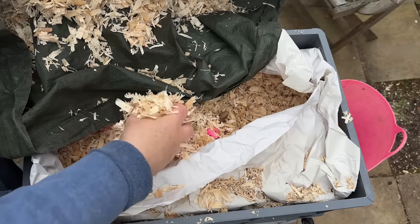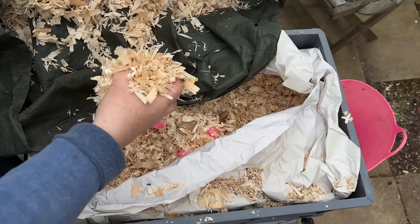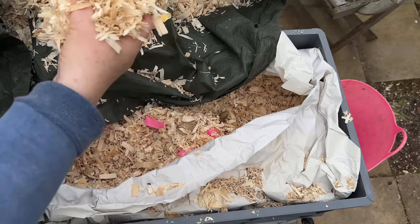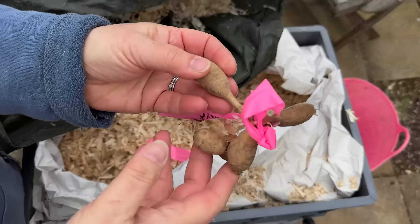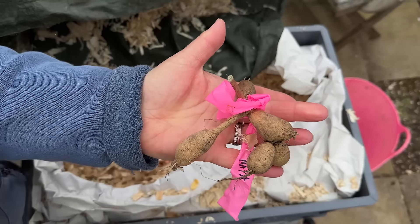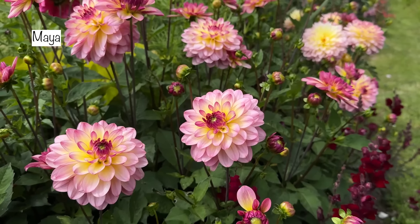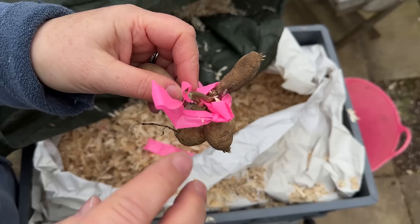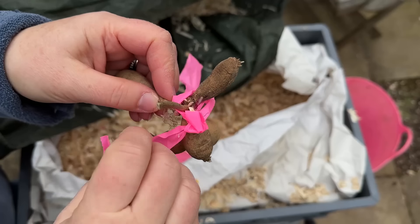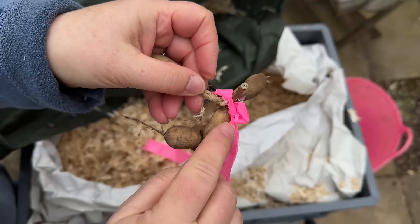We chuck a couple of handfuls of the sawdust in each time we put green stuff on our compost, so we're having a really good combination of green and brown on our compost heap. This sack just sits next to our compost heap. See, this one's absolutely tiny - it's the size of my hand. This is a dahlia called Maia. You'd think it's not going to grow anything, but actually it's got at least two eyes - an eye there, there's an eye there, and there's another eye there.